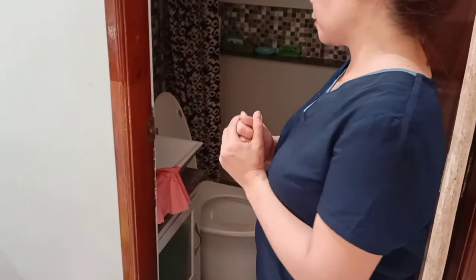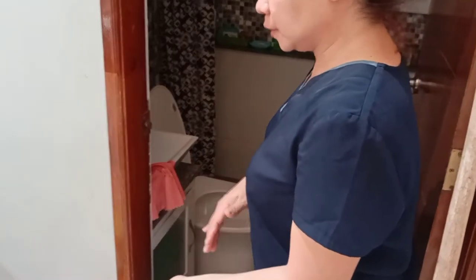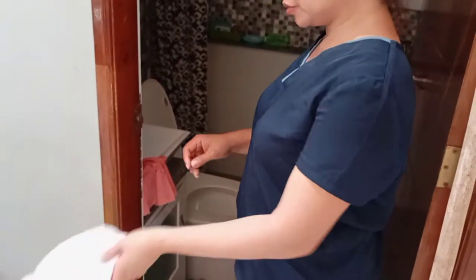For the procedure, you have to remove all accessories from your hands, then do proper hand washing. Then wear the apron, and then wear the gloves.